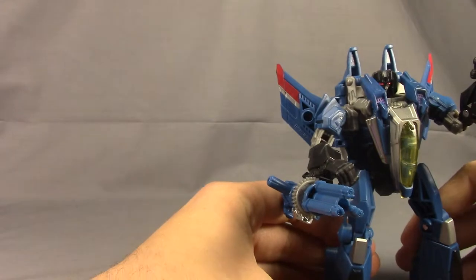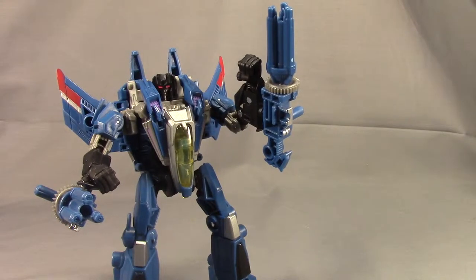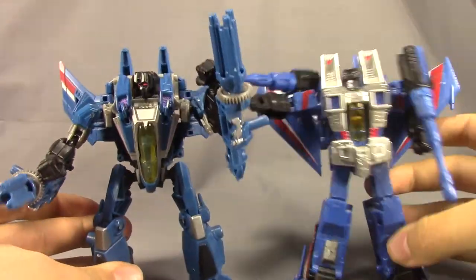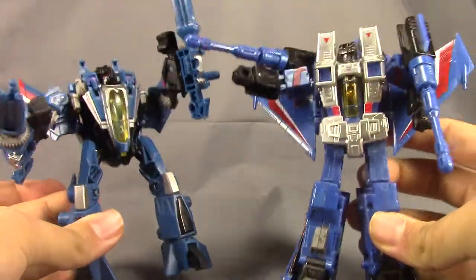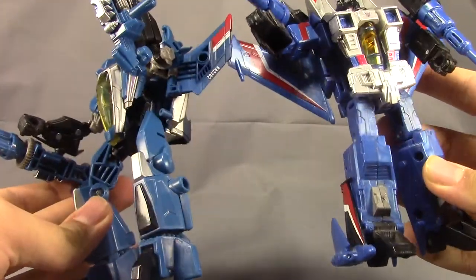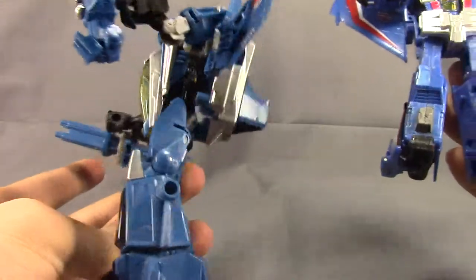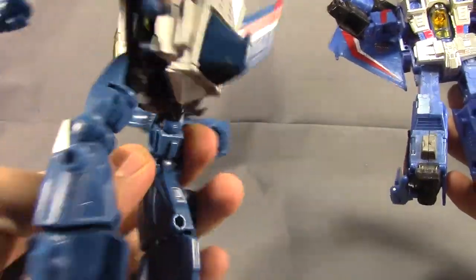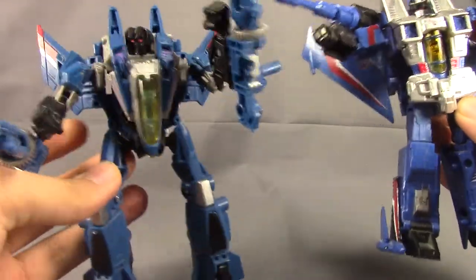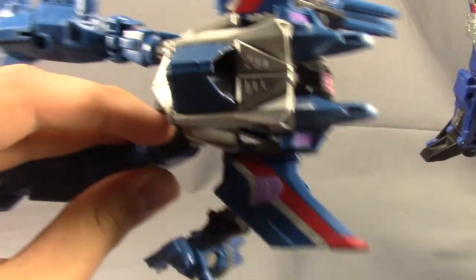For a quick comparison, we've seen the Fall of Cybertron Starscream. Let's bring in his original Classics counterpart — the Generations 1.0 Thundercracker. This one is a much more glossy blue with a lot more silver, while the FOC version is kind of a matte dark blue. The camera's not really showing the difference well. They did a lot of the same things — you got the red and silver instead of red and white, nice Decepticon symbols. I wish they would have done that on this one instead of using that light pinkish purple.